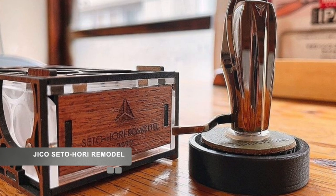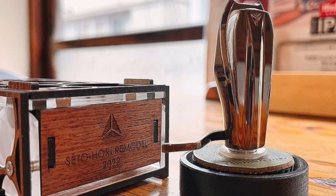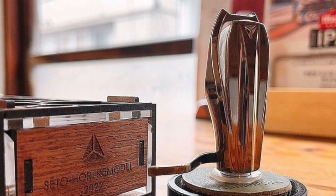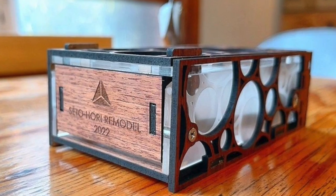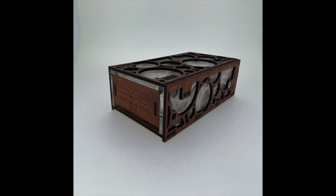Next, a high-end cartridge from a Japanese cartridge manufacturer called JICO. They have cartridge designs spanning all kinds of price points. This is apparently a remodel of an older design from 2019. It could be pronounced Seto-Hori or Sito-Ari — you can make your own mind up. This is a new high-end cartridge from this Japanese outfit.